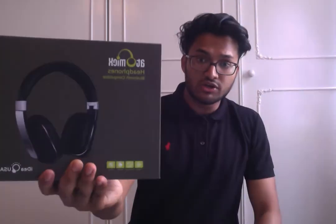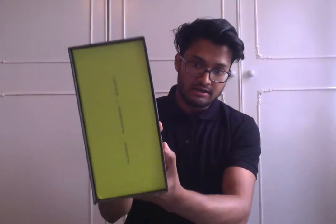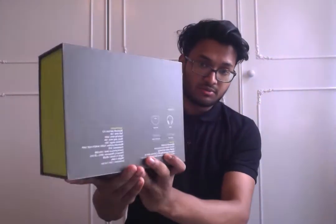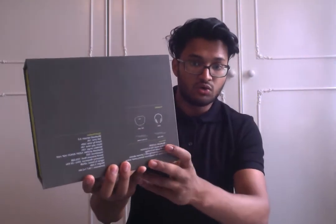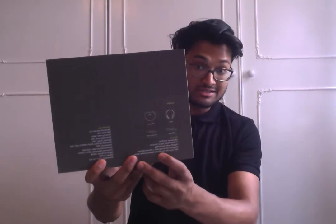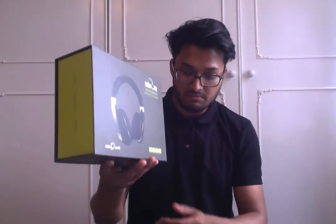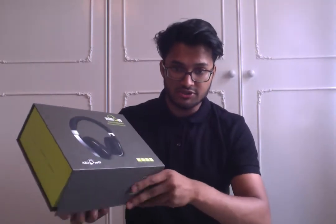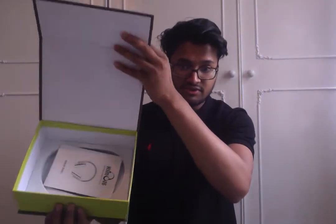I'll give you a good look around the box. As you can see here, it's really nicely packaged. In your box, you will have your carry case, your headphones itself, your micro USB charger as well as the AUX cable, and your instruction manual as well. It's really nicely packaged inside and it sits really nicely.